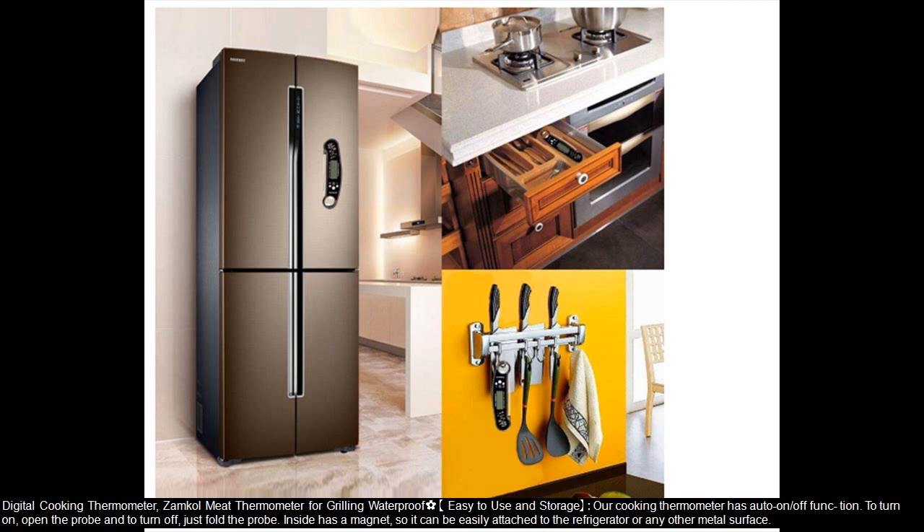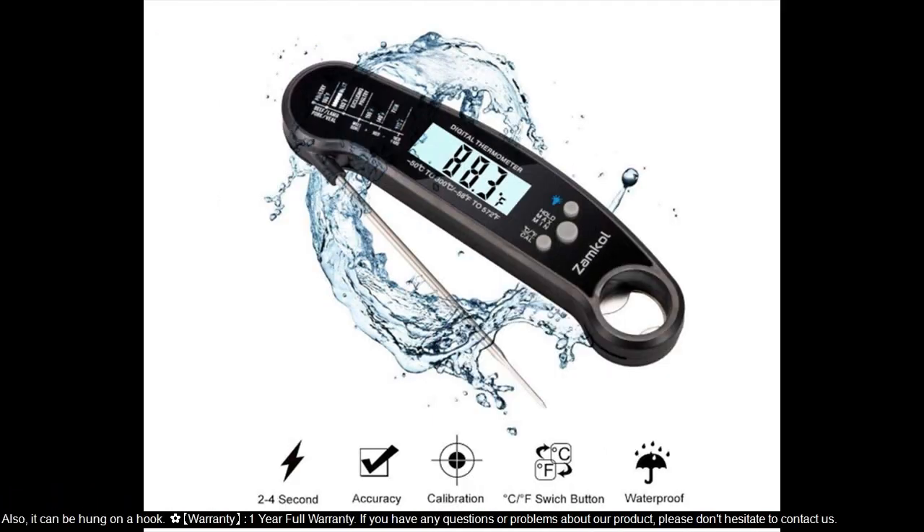Easy to use and storage — our cooking thermometer has an auto-on/off function. To turn on, open the probe; to turn off, just fold the probe. Inside there is a magnet so it can be easily attached to the refrigerator or any other metal surface. It can also be hung on a hook.